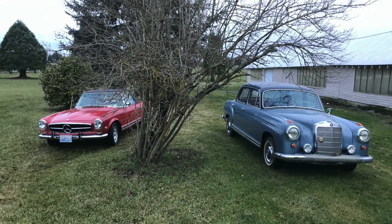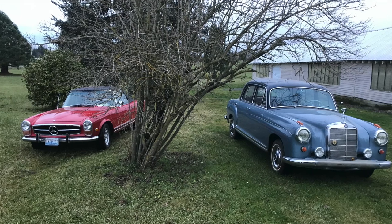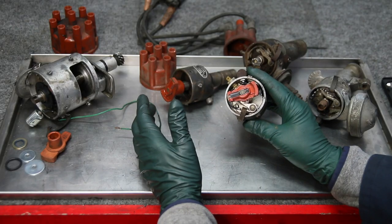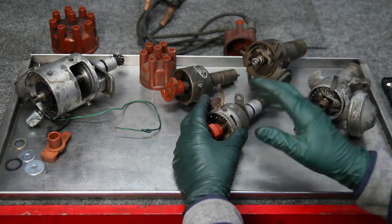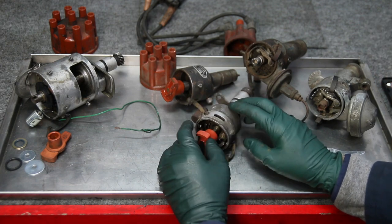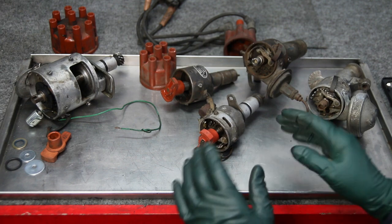I've done that to all my cars — my 280 SL and my 280 SE Ponton sedan — and they run great. I can leave and park for three months and I don't have to worry about points corroding. They fire right up, they get better fuel economy, they smoke less. So I'm a real fan of electronic ignition upgrades on these older Mercedes.